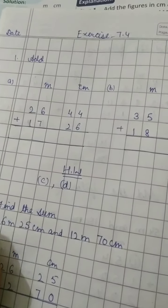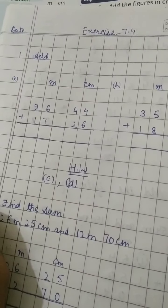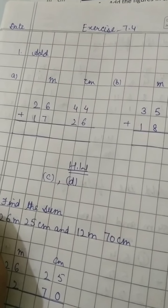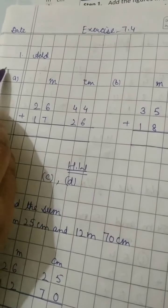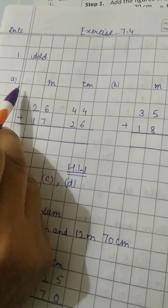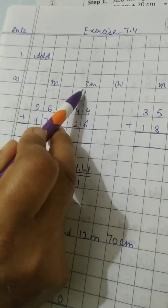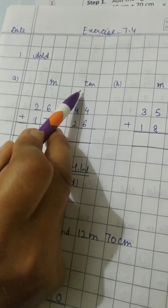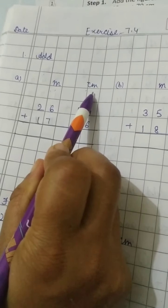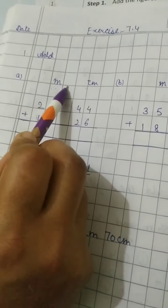Hello students, now we are going to do exercise 7.4. In the last video we did exercise 7.3, now we'll do exercise 7.4. First question — they have given you both the units meter and centimeter, but we have to add them separately: meters separately and centimeters separately. Leave two boxes for meter, then again leave two boxes for centimeter.